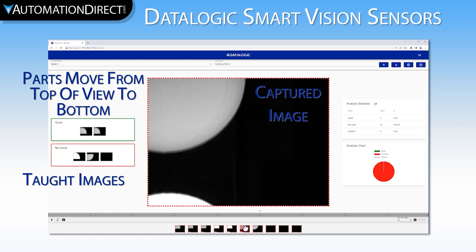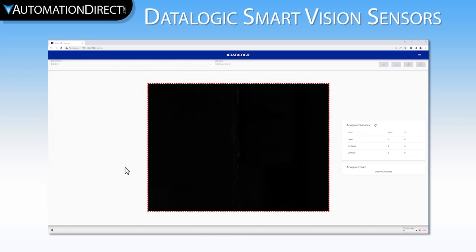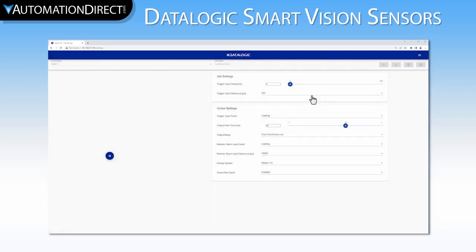We could fix this one of two ways. If we didn't want to increase our cycle time at all, we could add a positional offset into our teach step so that the clips were in the same position when teaching and when cycling. However, we don't mind a slight slowdown, so let's use one of the camera's features to address this instead. If we go to I/O settings, we can actually adjust the delay from when the camera receives the trigger input and when it takes the picture. By default it has a zero millisecond delay. Let's set this to 10 milliseconds and see how the sensor behaves.